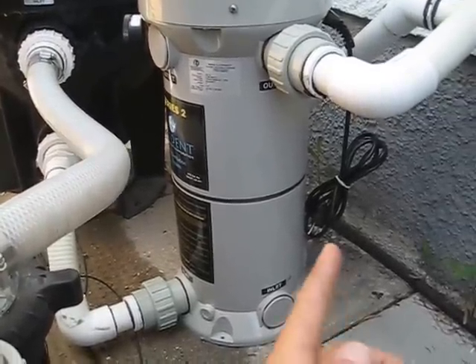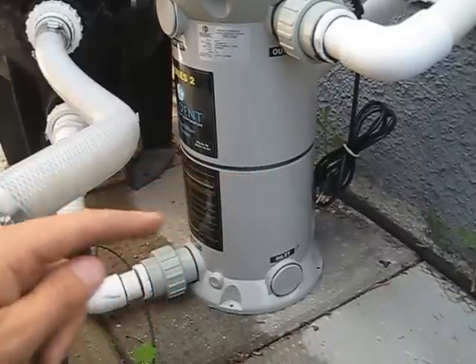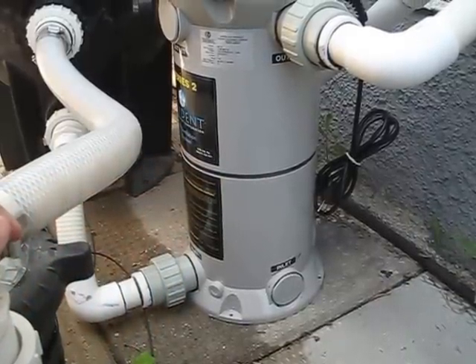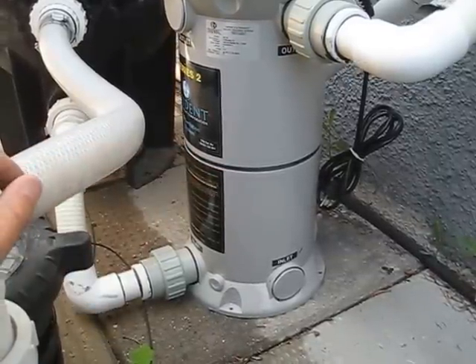This unit plugs into a 120-volt outlet, and you can see there's a ring around here — that's the indicator ring. When there's water going through there, the unit will automatically start up as long as it's plugged in, and that indicator ring will glow blue-purple, and that's how you know the bulb is working.